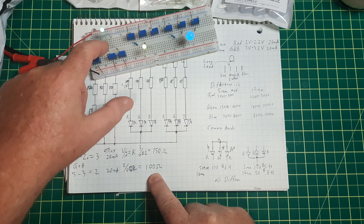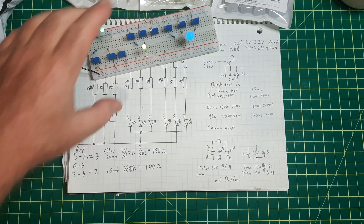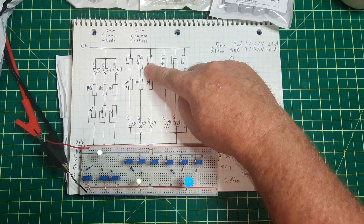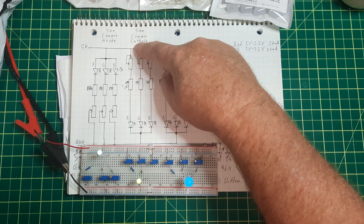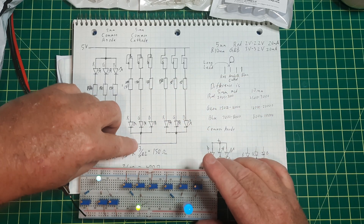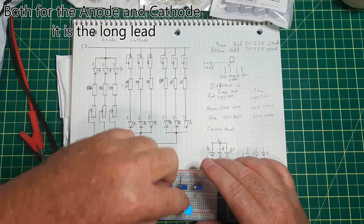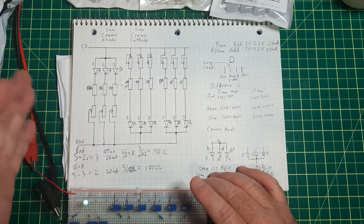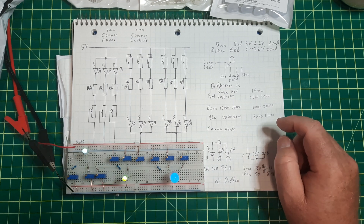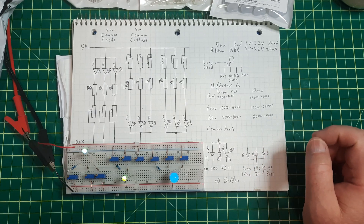For green and blue, they're both around 3 volts forward voltage, so 5 minus 3 is 2, divided by 0.02 amps equals 100 ohms. With this setup you basically can't fry the LED. For the common cathode version, it's the full 5 volts going through the pot and resistors down to ground. All the math is the same, and the specs between the 10mm and 5mm versions are almost identical.